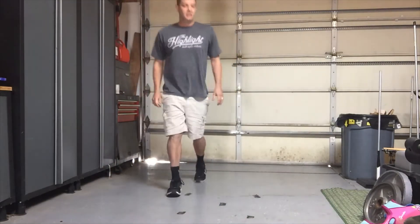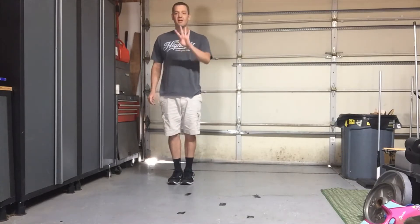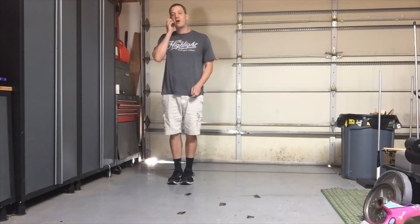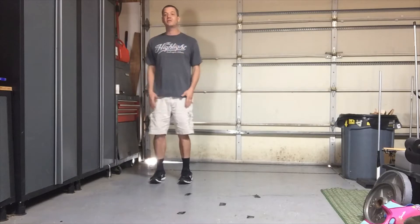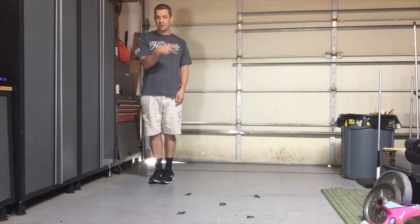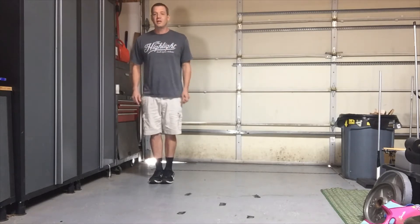Once we learn the pattern it just repeats itself. We're going to start with four kicks and four slides. We'll always start with our right foot. I'm going to mirror you, which is why I'm on this side — I'm going to slide to your right, and you're going to start with your right foot kicking and sliding to the right.